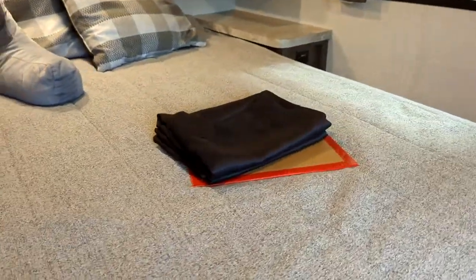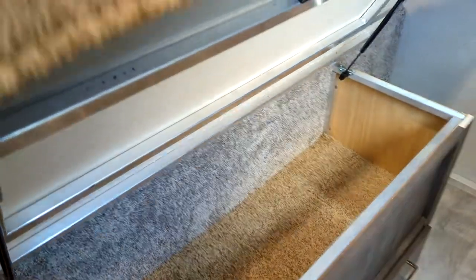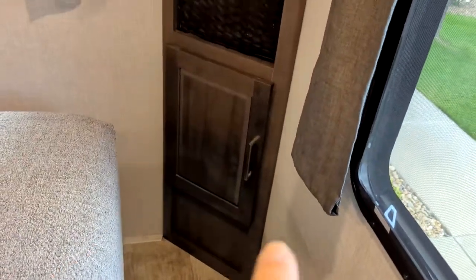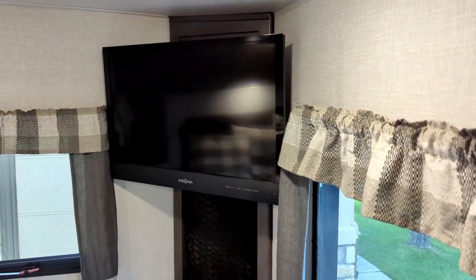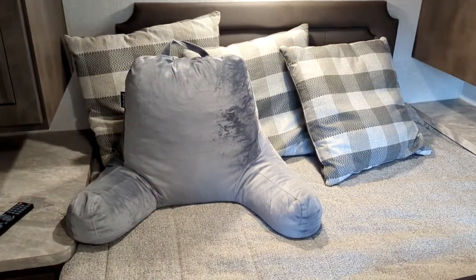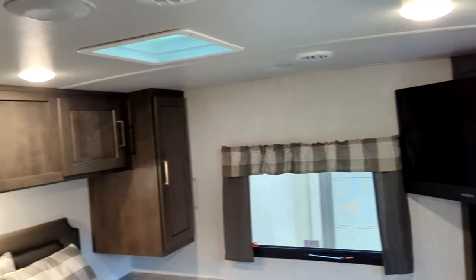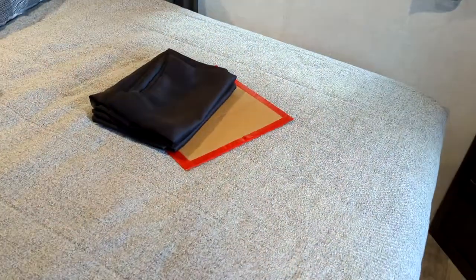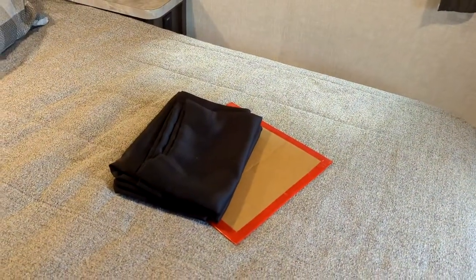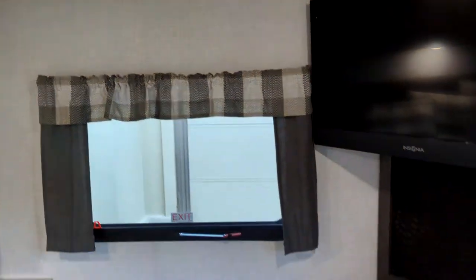The bed is a full size queen with one of those Casper foam mattresses, which is incredibly comfortable. You have drawers here and drawers underneath as well. We did use this in the winter months and it was extremely warm. Storage underneath is on a hydraulic — it just opens up. The mattress is heated — that is the cable for heating the mattress. You have a full size 27-inch TV you can enjoy watching in bed. It comes with the factory bedspread, three throw pillows, and we are throwing in a backrest pillow. We also are throwing in a blackout curtain kit because my wife likes it really dark — the curtains go on those rods so you have complete darkness.